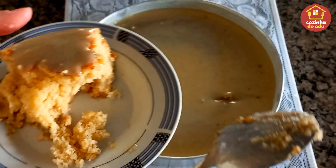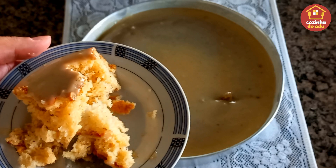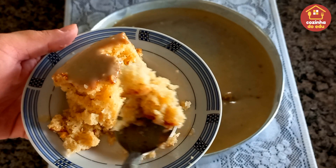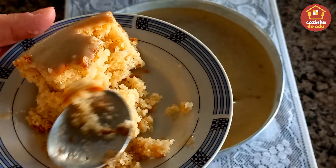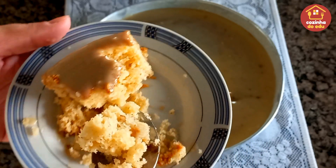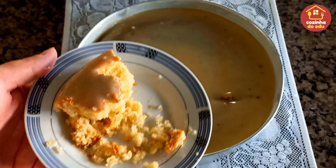Delicioso esse bolo, meus amores! Quem preferir, pode fazer aquela famosa casquinha de chocolate. Eu hoje aqui fiz um bolo teste e deu super certo. O creme ficou mais molinho, não virou casquinha, mas super delicioso também. O que vocês têm que fazer é só fazer — para vocês verem a maravilha, a fofura e o sabor que é esse bolo. Canela com banana e essa cobertura de leitinho — dificilmente não vai agradar alguém!